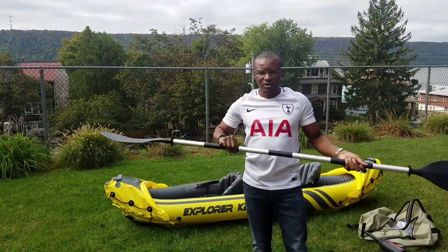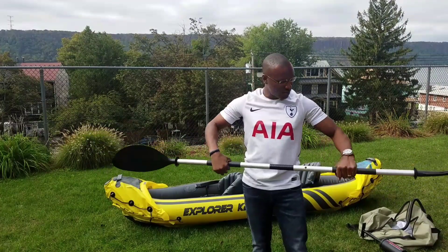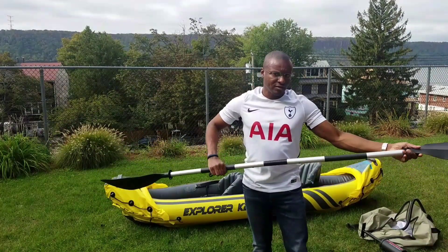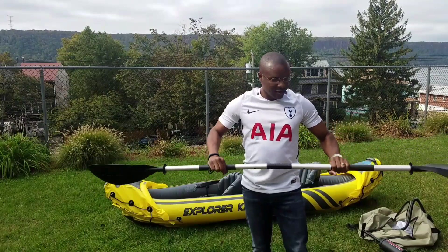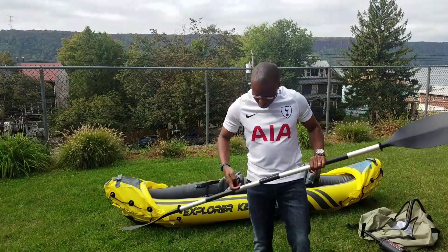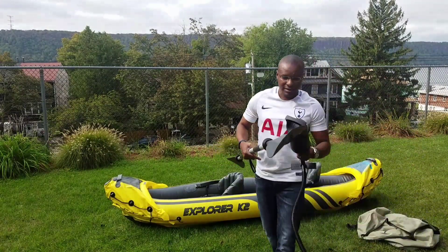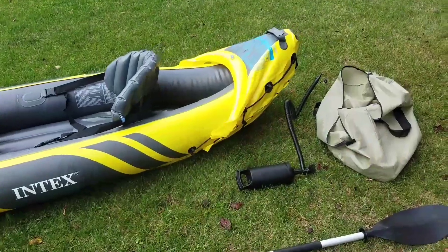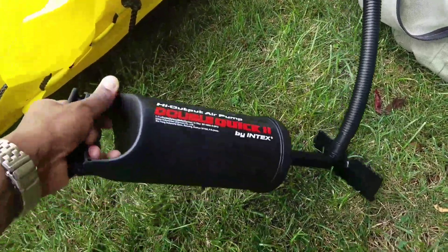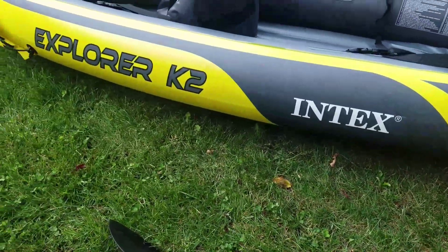The paddles are a bit flimsy but I'll see how they work tomorrow when I take it out on the pond. They're not too heavy and not too firm. The pump is really lightweight. The brand — I didn't even mention it — it's an Intex Explorer K2.